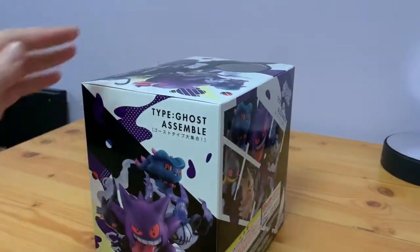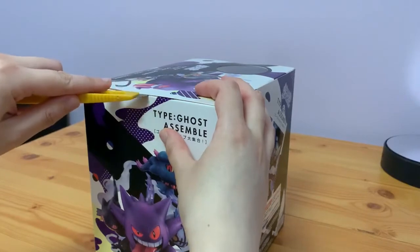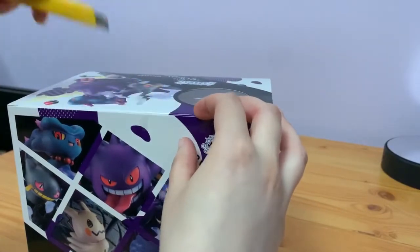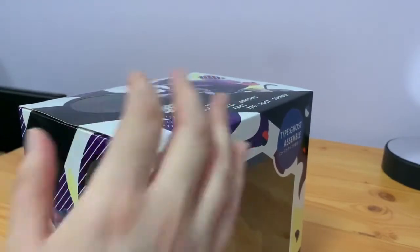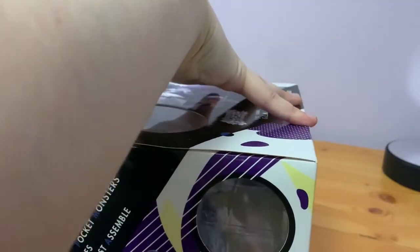We're going to hop straight into opening this up. This is my first set of figures and I am very excited right now. All of them look like they're in brand new condition — this one was brand new but some of the others are pre-owned.